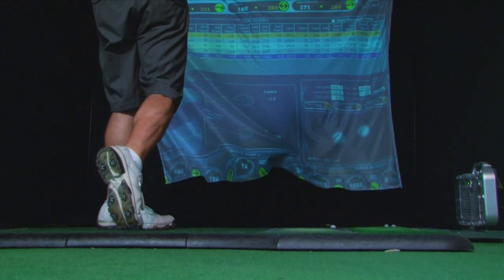Getting a golf club that will perform better, fit to your specs and the way you swing, ultimately makes it more enjoyable and keeps you coming back.